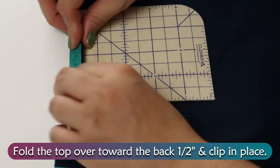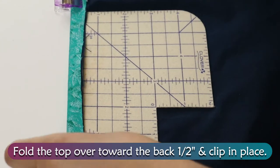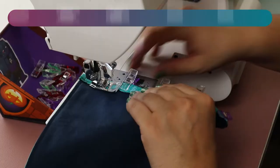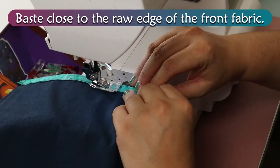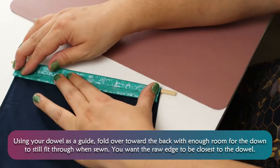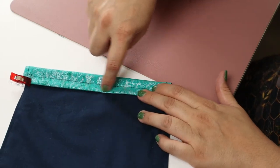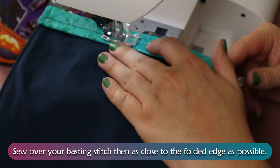Fold the top over toward the back 1½ inch and clip in place. Baste close to the raw edge of the front fabric. Using your dowel as a guide, fold over toward the back with enough room for the dowel to still fit in when sewn. You want the raw edge to be closest to the dowel. Sew over your basting stitch, then as close to the folded edge as possible.